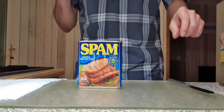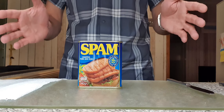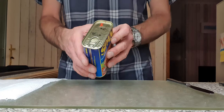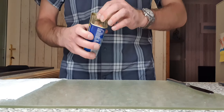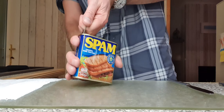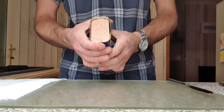I'm going to show you how to properly open a tin of Spam. First of all, squeeze the tin, squeeze it, pull the top off, squeeze it again.